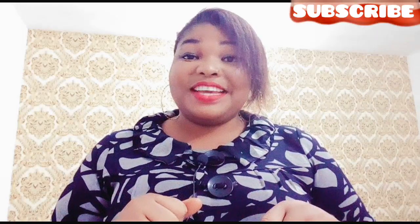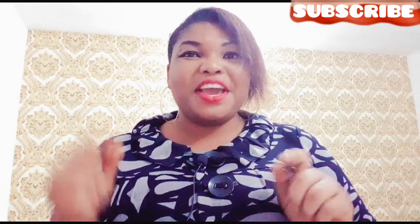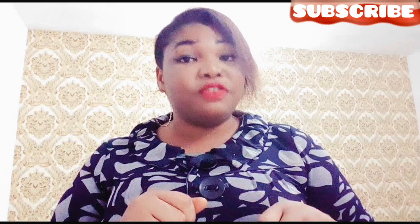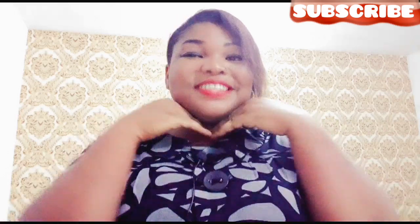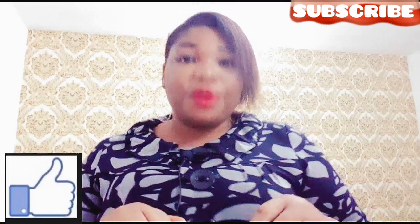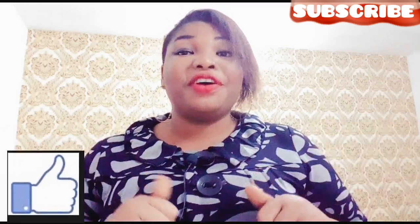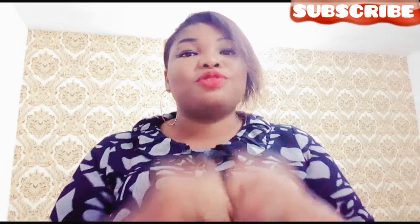Hello lovelies, welcome to Ella Skincare where I give you the best DIYs on skincare, cream reviews and lifestyle videos. If this is your first time seeing this face, your first time on my channel, you are absolutely welcome. And if you're an old subscriber, old viewer here to check on your girl, thank you very much for checking up on me. I love you guys so much.